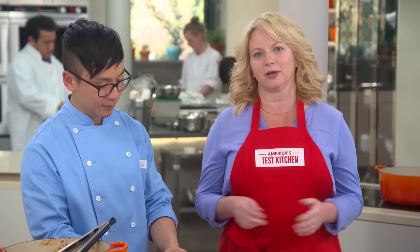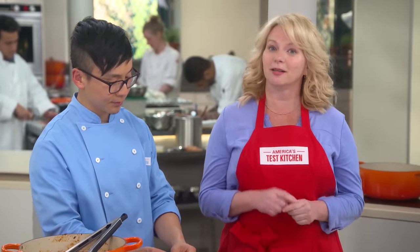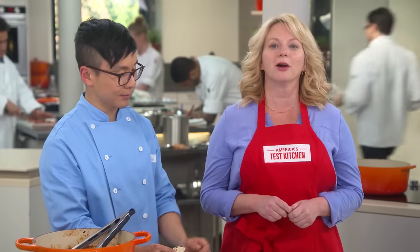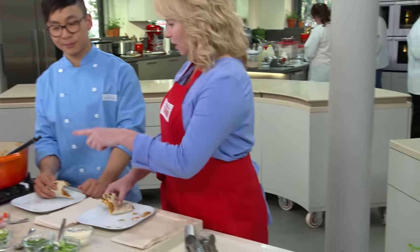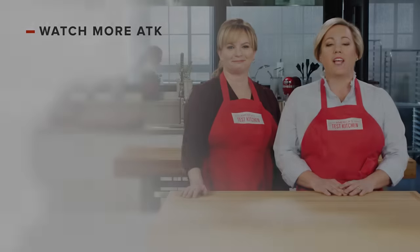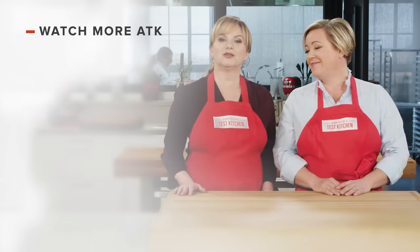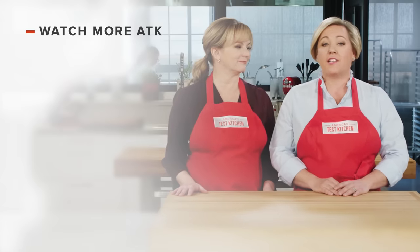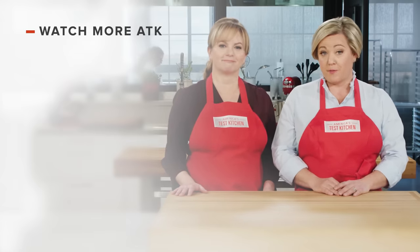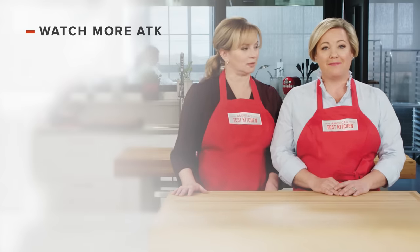You can get this recipe and all the recipes from this season, along with our tastings, testings, and selected episodes on our website, americastestkitchen.com. I'm glad you warmed up a lot of tortillas. Thanks for watching America's Test Kitchen. Leave a comment and let us know which recipes you're excited to make, or you can just say hello. You can find links to today's recipes and reviews in the video description. Don't forget to subscribe to our channel. See you later!